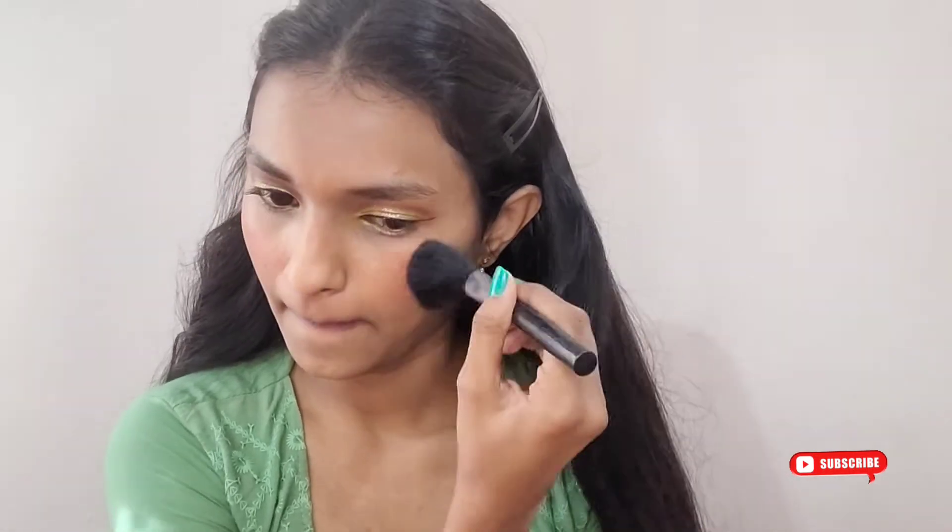The foundation is blended in. My face looks very flat right now because I haven't yet applied my favorite makeup product — blush. For today's look I'm using the Wet and Wild blush. I'm dusting off the excess and applying it. I like a little extra blush, so apply it according to your own preference. It's a very pretty peachy pink kind of color.